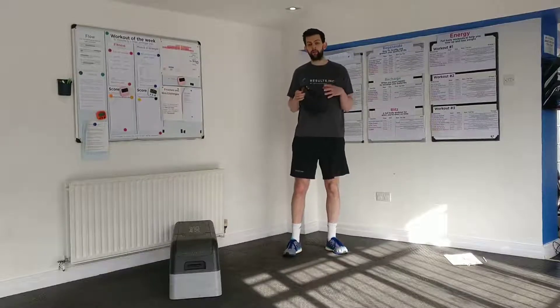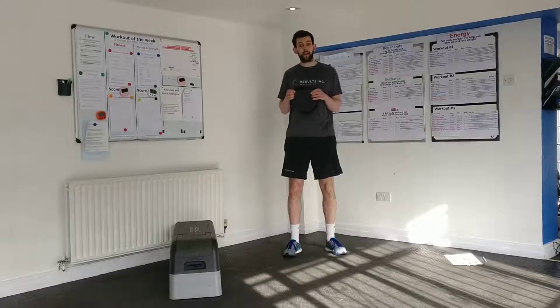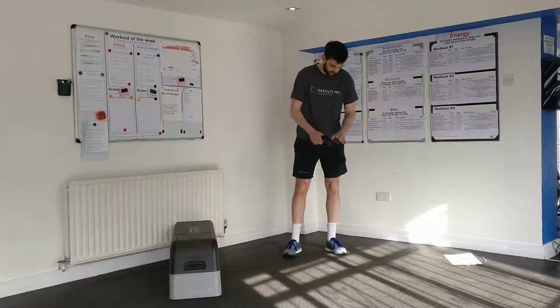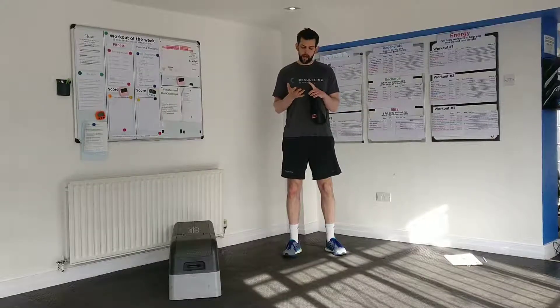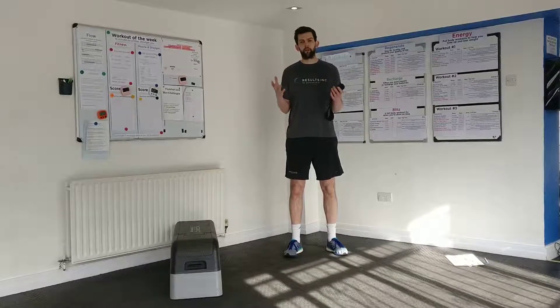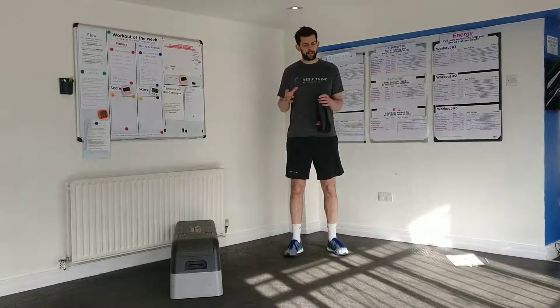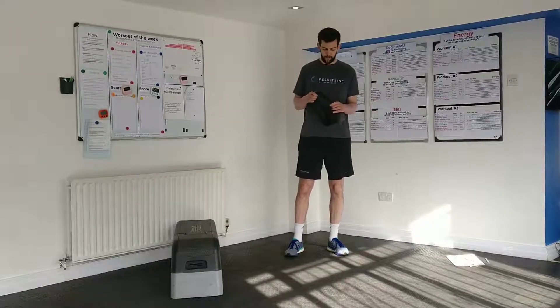Like with all the videos, we'll include a PDF of the workout linked below so you'll be able to see your sets and reps. Let me take you through the exercises — we have two key pairings, and then we've got a finisher burnout set that's really going to torch the glutes, a little bit on the thighs and legs as well. You're also probably going to feel it in your abs, so it's a bit of an all-rounder.